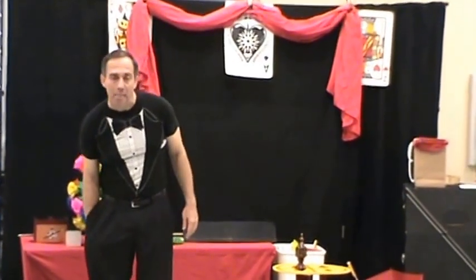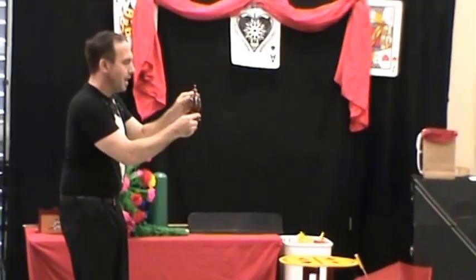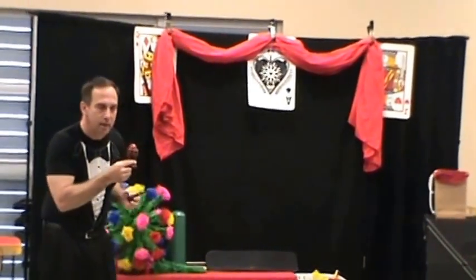If I take this little red ball, put it in my pocket, and I give it a little shake and a tap — that's right, the ball returns into the vase.